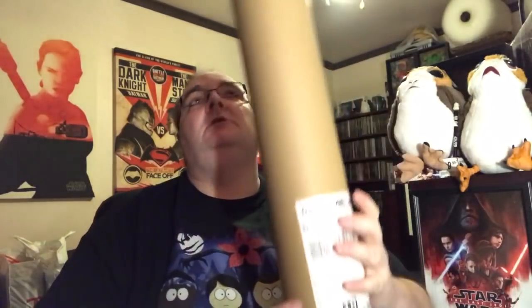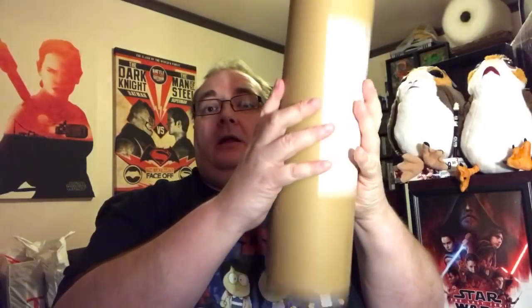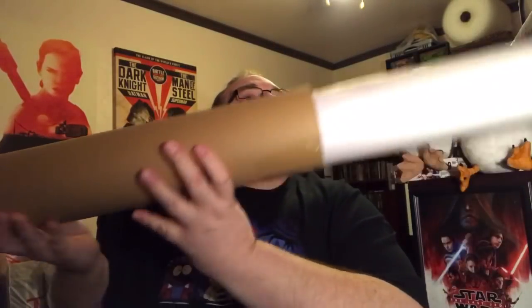Also, this is a poster which was on Zavvi.com. I'm going to go over this first as it's the most awkward one. It was limited to 250 prints. They wrap it up nicely in here — lots of rustling.